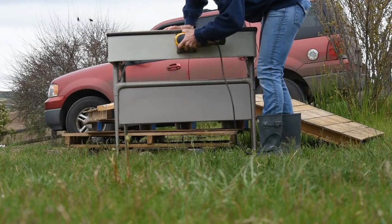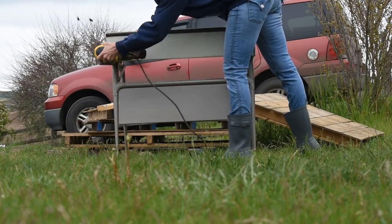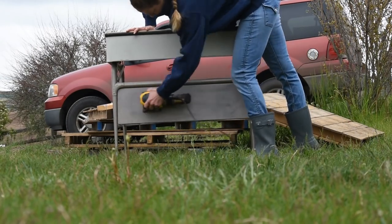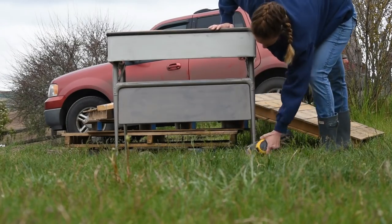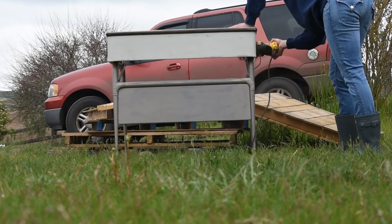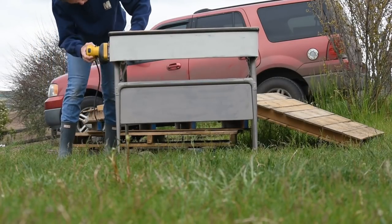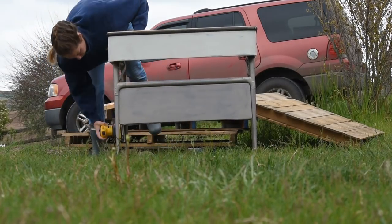As a rule of thumb, before I paint furniture over any other finish, I always just give it a quick sand. I'm not super familiar with painting with spray paint and how good it is at sticking to other surfaces, but just to be safe I went ahead and gave it a quick sand with a high grit sandpaper.